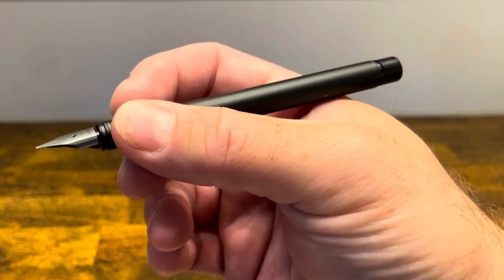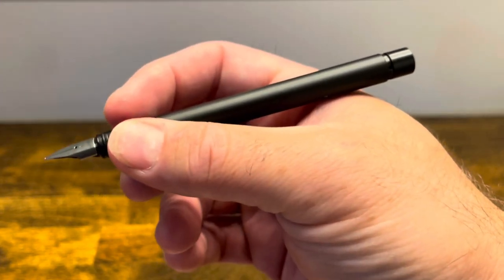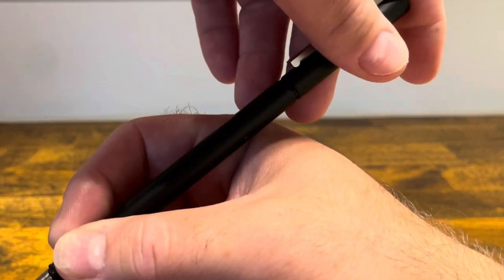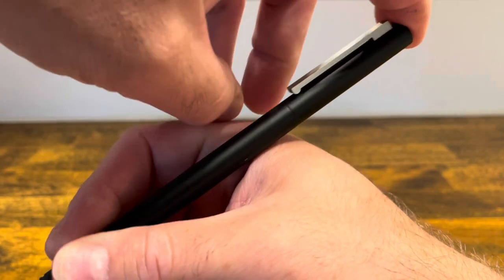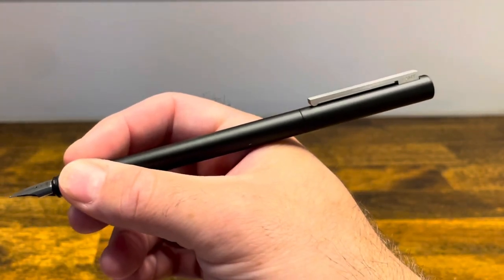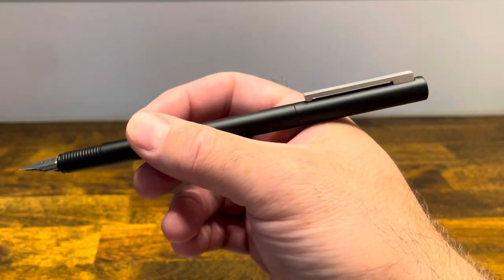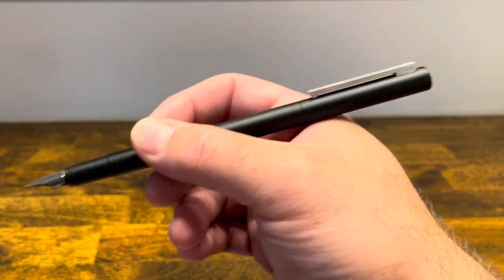In the hand, the pen is lightweight and well balanced, and the cap does post securely thanks to that plastic back finial. However, it backweights the pen, and I find that in order to keep the pen balanced I have to hold it back onto the barrel, which makes it a little bit unwieldy when writing.